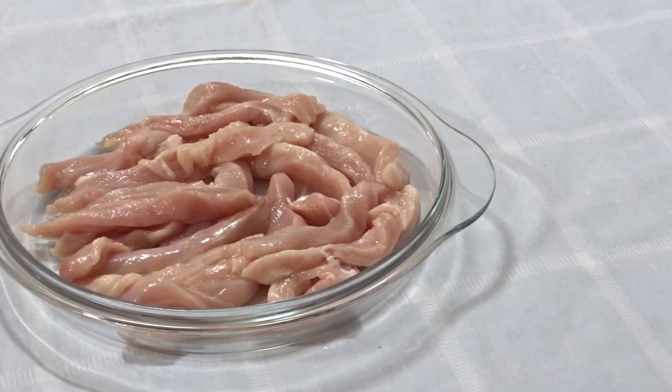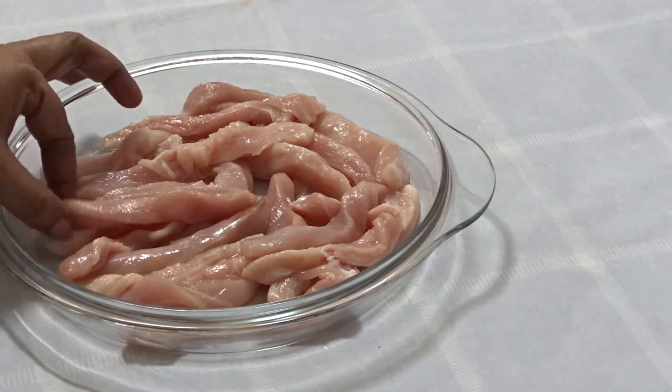Welcome to Samu Cheese. I'm going to cut chicken fingers here. I'm going to cut chicken fingers in the middle using 4-5 grams of boneless chicken.